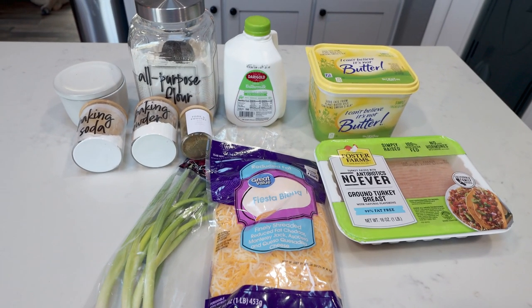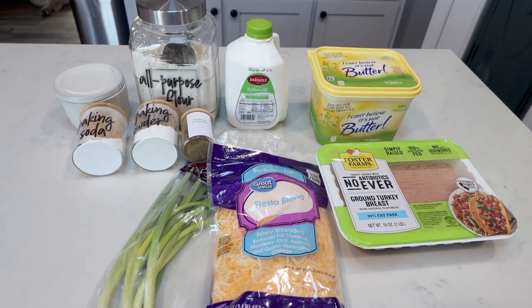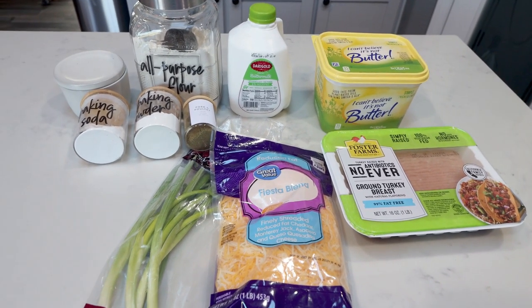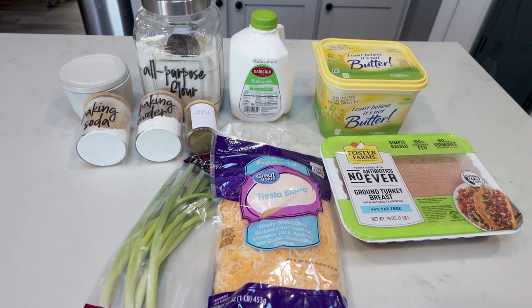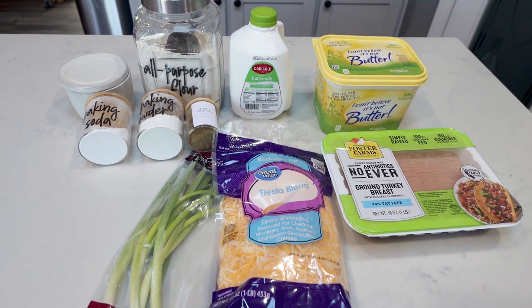For breakfast this week, I'm making homemade sausage and cheddar biscuits. I am so excited for this. You can pair this with some eggs, some fruit. This will be the main part of my breakfast for the week. So let me show you what's in our recipe.